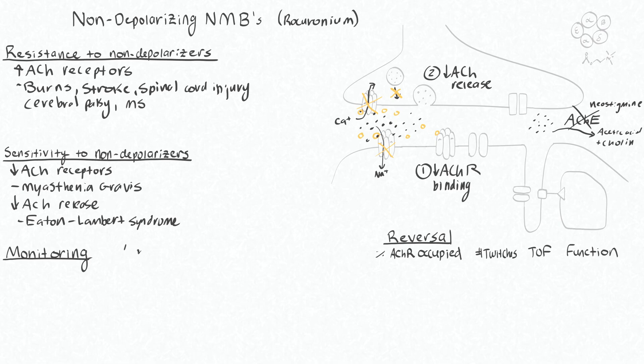Typically we use the train of four, which is a type of nerve stimulation pattern. Essentially, you'll put your nerve stimulator on a particular nerve and stimulate it one, two, three, four times.